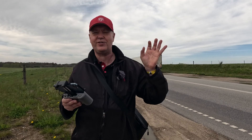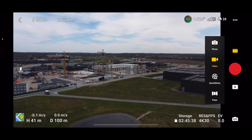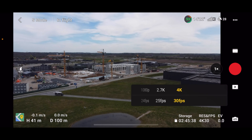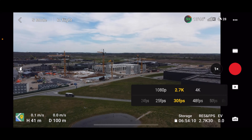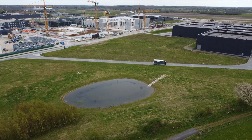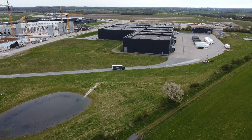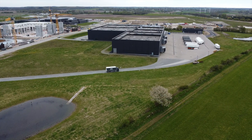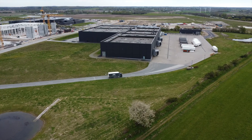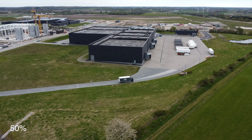Timed shots might be super nice if you're just cruising around and want some images of the area. For video, let's try 2.7K and bump that up to 60fps, just for the sake of it. Let's try and follow that car — I can slow this down by a factor of 2 if I want to, since I'm shooting at 60fps.